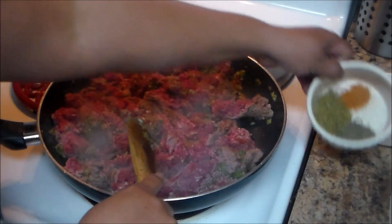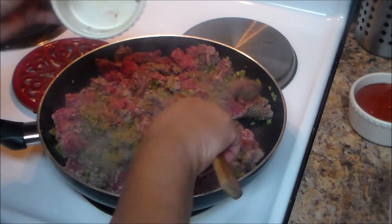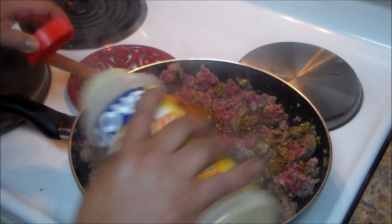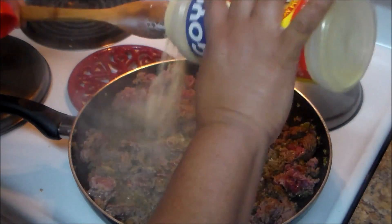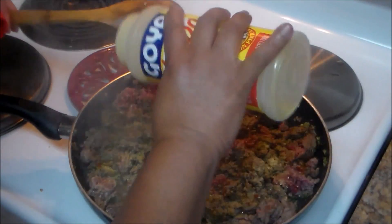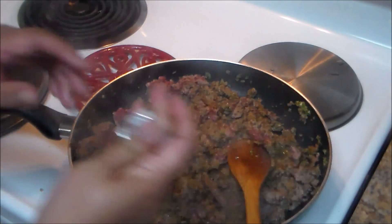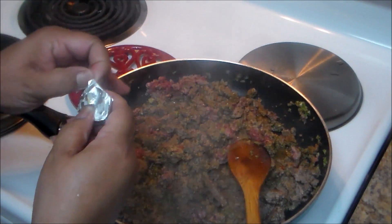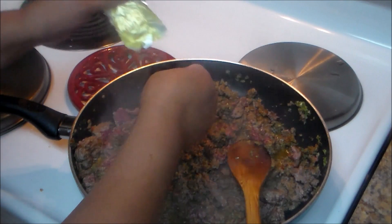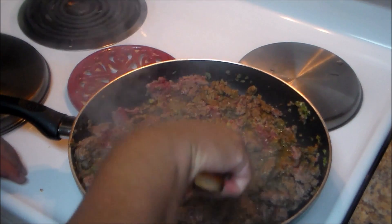Now that it's sautéed with the meat, I'm going to put the seasoning: oregano, black pepper, and an envelope of sazon con culantro y achiote. I'm going to sprinkle some adobo — adobo is a Puerto Rican or Hispanic seasoning. You can use seasoning salt or even just salt. Now I'm going to put the beef bouillon in there — make sure you break the bouillon cube.